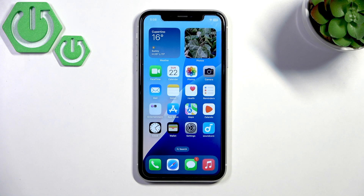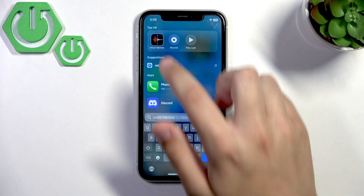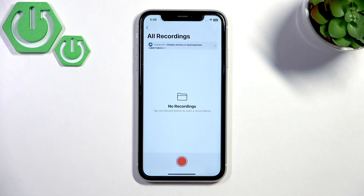After cleaning, go to Voice Memos and start a recording so you can test if the mic works.